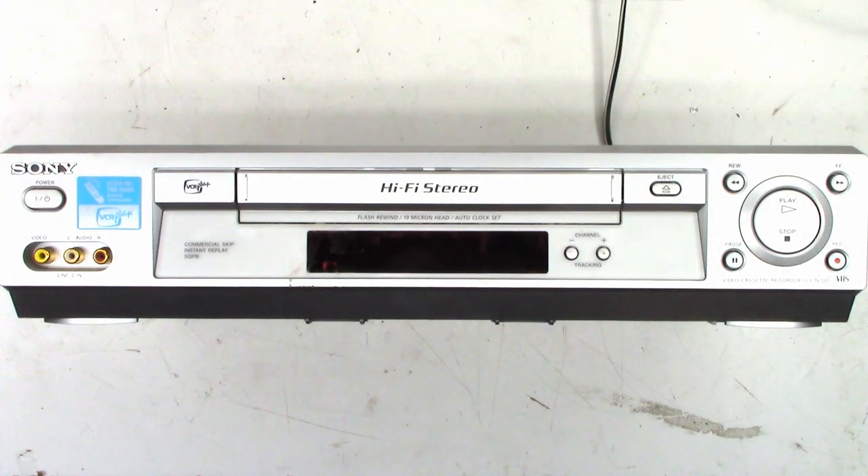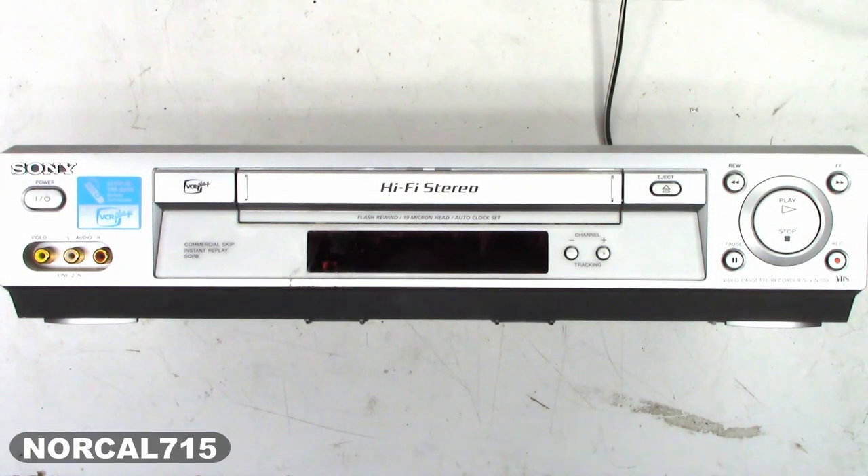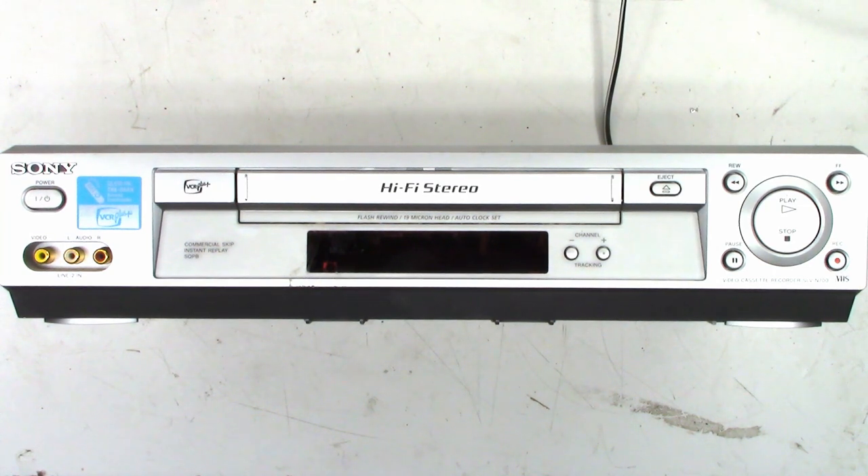Here is another Sony VCR that came in. This one actually came in from another shop that couldn't figure out what was going on and asked me to take a look at it. So let's dive inside, put a tape in it, and see what it does.